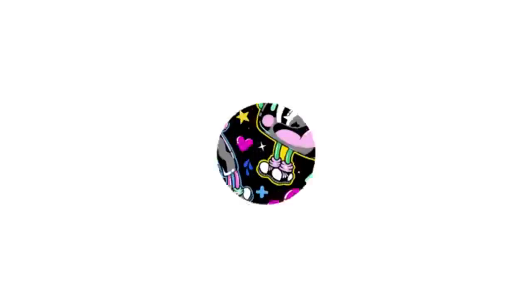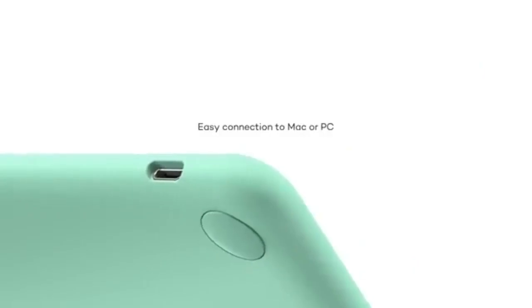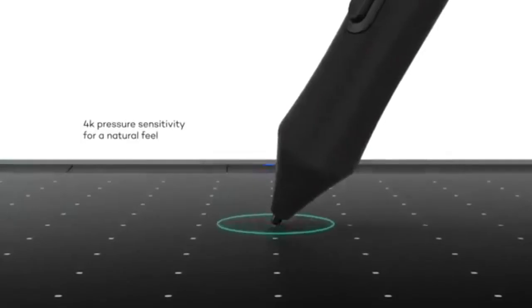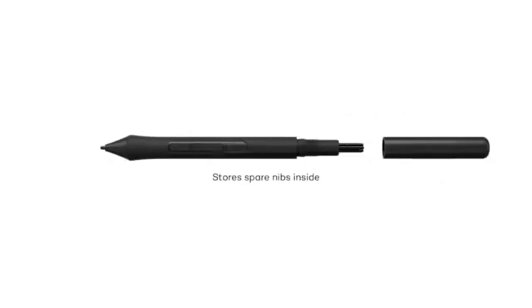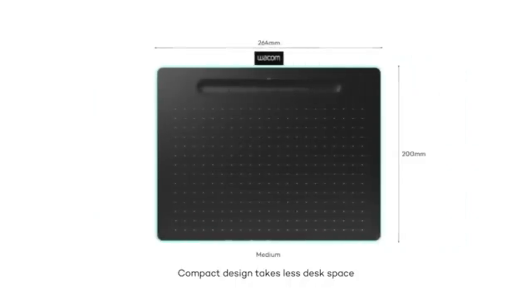Wacom Intuos CTL4100 — Best Overall. For artists who want more features and customization options, the Wacom Intuos is a solid upgrade. It comes with four customizable shortcut keys, allowing for a smoother, more efficient workflow. The Wacom Pen 4K offers 4096 levels of pressure sensitivity, which may seem lower than some other models, but it's still highly responsive and accurate for most digital art tasks. With a 7-inch working area, you get a bit more space to create compared to the smaller XP-Pen STARG 640.